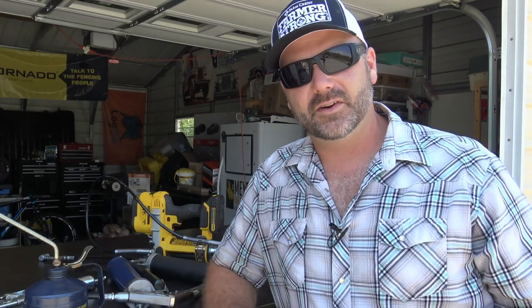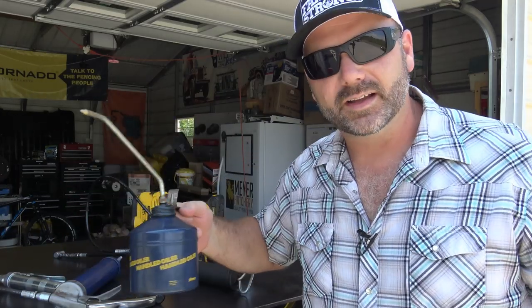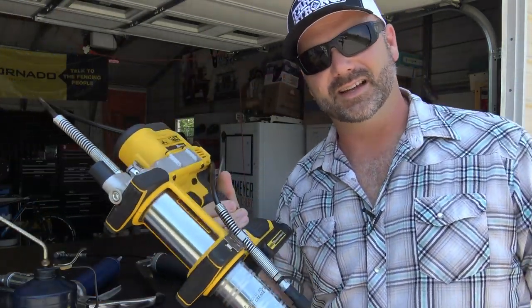Today we're going to be talking all about lube. This is the lube video. We've got all the tools that we use here on the farm to keep our machinery lubricated and moving and not breaking. We're going to show you the tools we use and do a little comparison between a manual type grease gun, a small grease gun, an oil gun, and we're going to do a quick review and overview of the 20-volt DeWalt powered grease gun.